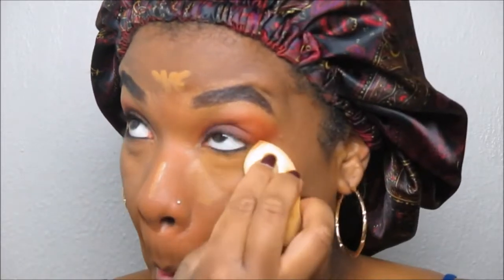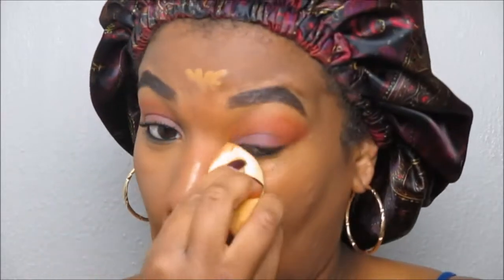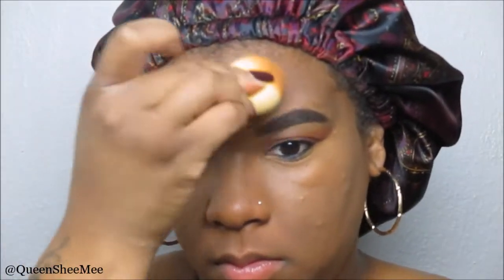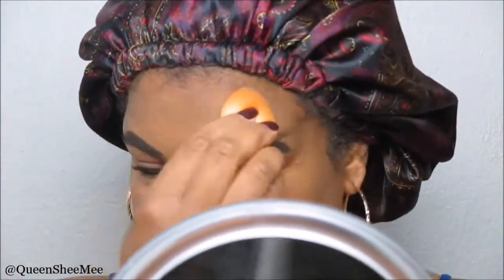Take a different damp beauty blender to blend out your concealer. For today's look I really just wanted to keep it simple and natural — I was having some texture that day so I didn't want to go overboard with too much makeup. Just blend this out as seamlessly as possible; we don't want any harsh lines, we want the most natural look possible.